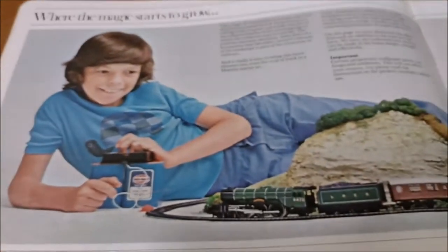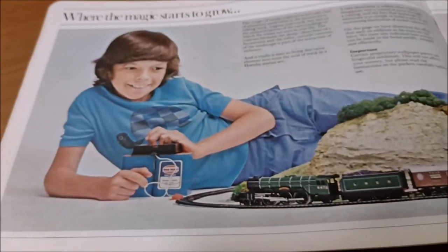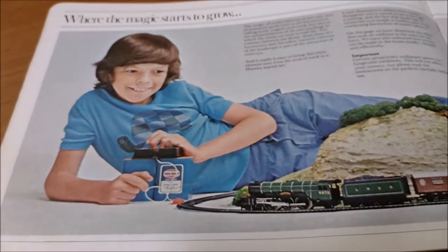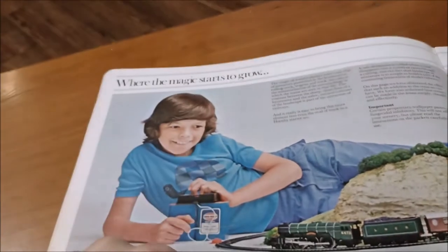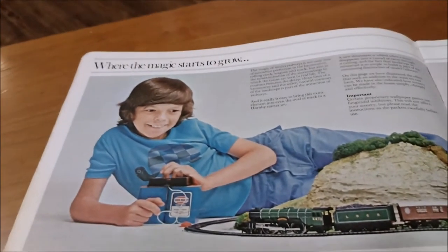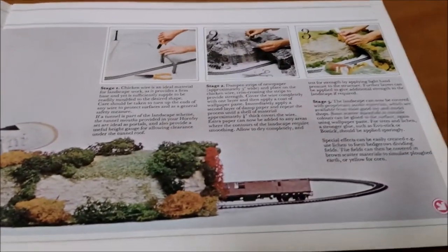Where the magic starts to grow - it looks like it's about to blow up a bridge, doesn't it. That's what I want from Hornby: I want to be able to blow up my bridges, a military train and a bunch of soldiers. I'm sorry, I should take this more seriously.